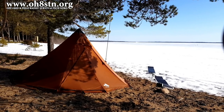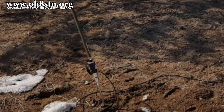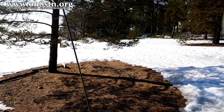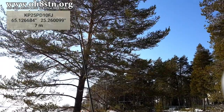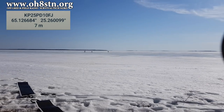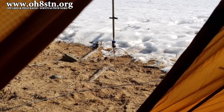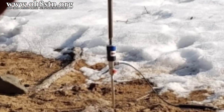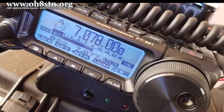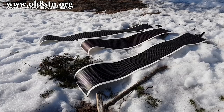Hello guys, Oscar Hotel 8, Sierra Tango November here from Survival Tech Nord. Last week I spent a couple of days out with the new Chameleon Impasse 2.0. I went to one of my favorite local spots about 10 clicks away. I set up the teepee tent, the Chameleon Impasse, and the Yaesu FT-891. I thought I'd make a short video and show you what the new MPAS is all about, so stick with me and I'll tell you all about it.